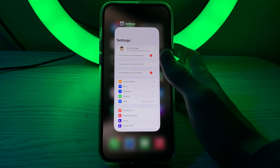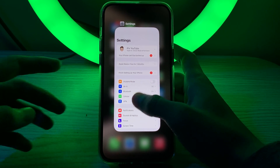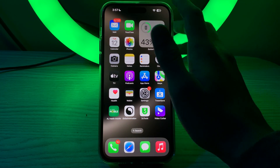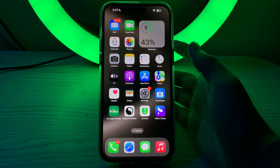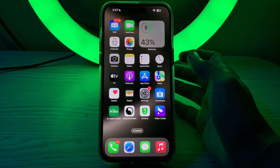Make sure that the volume on your iPhone is turned up. Check the physical volume buttons on the side of your iPhone, and also check the volume settings in the Control Center.